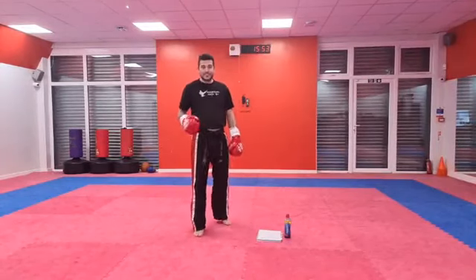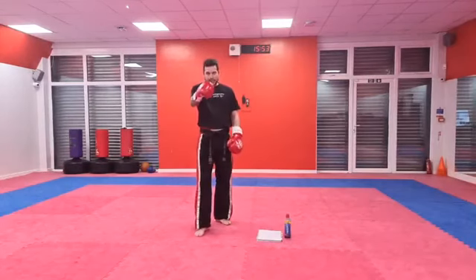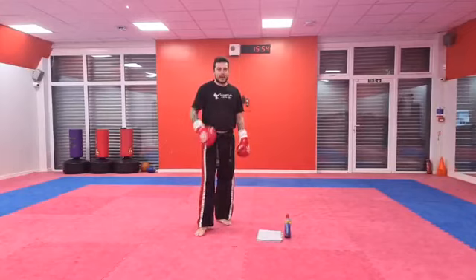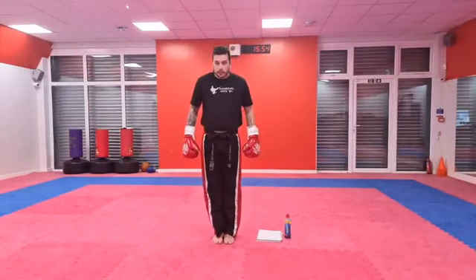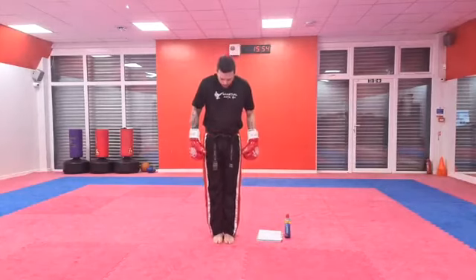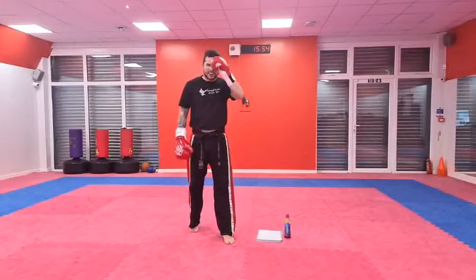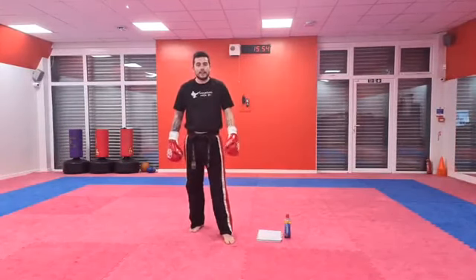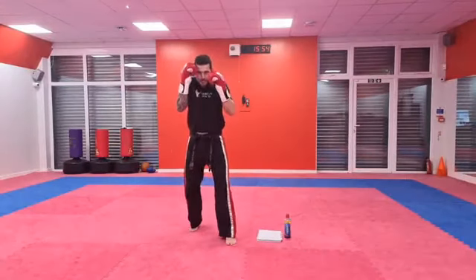We're going to do each combination eight times — it's a lot! So you're going to be tired, and you're going to be sleepy and go straight to bed. So our first one — I need to get into my stance. I'm going to take one leg out to the back a little bit, and I need to put my hands up in a guard like this. So this is my stance and my guard.